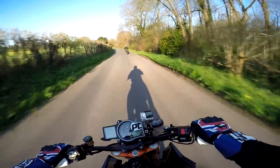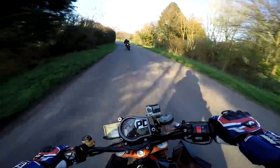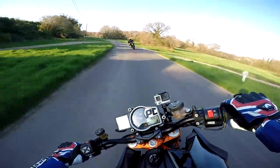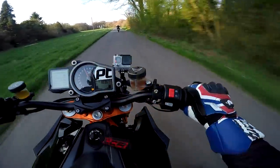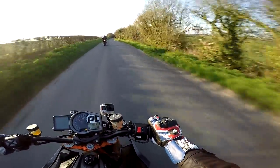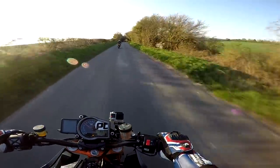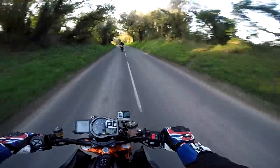I was also worried there the wheels might make it too ridiculous, too uncontrollable. But they don't. These Rosso 2s seem really nice, I have to say. Fully bedded in now. Gorgeous.